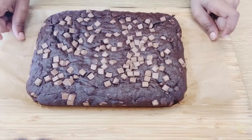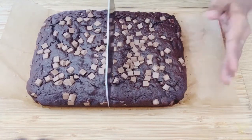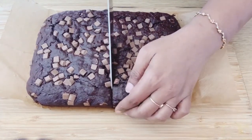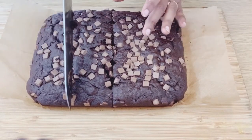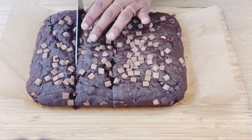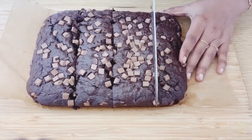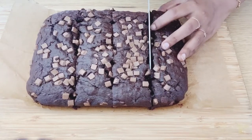Use a knife to cut the bread once it is done. Cut the cake carefully — it will be delicate and soft, so slice gently.